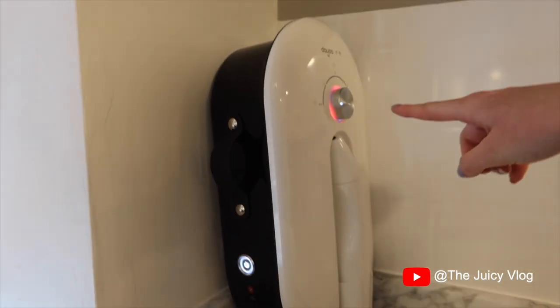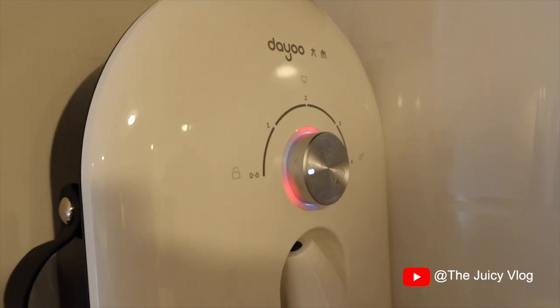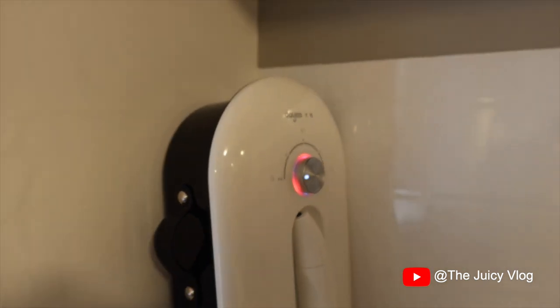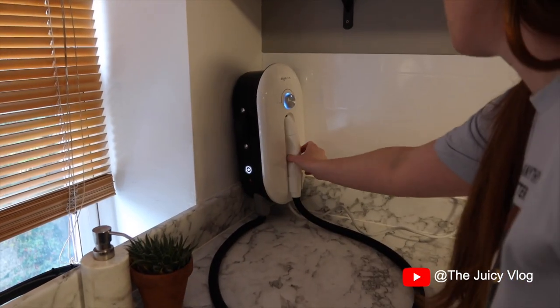Wow, look at that! So you've got different modes on here depending on what you're cleaning or steaming, and I guess it gets stronger the further you turn it around. We've now got a nice blue glowing light, so I think it's ready to go.